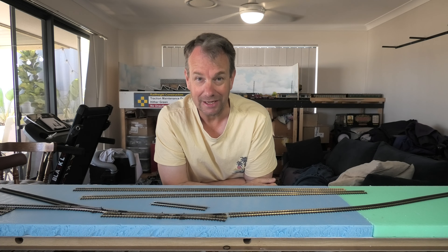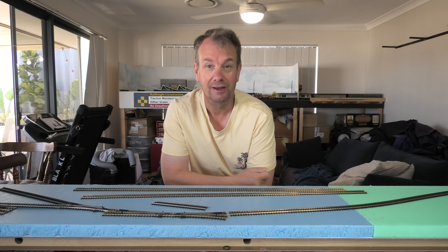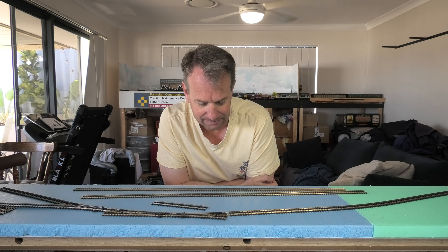Hi guys, welcome back to Parsley Sidings episode four. What are we doing today? Well, the job we're going to do is first fix the boards down, then cut the track to size, work out exactly where it's going to sit, where the points will be.